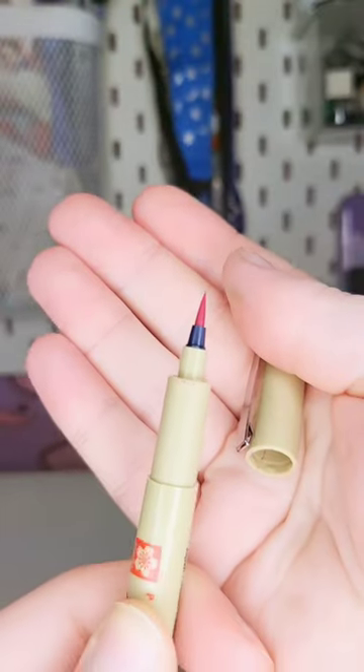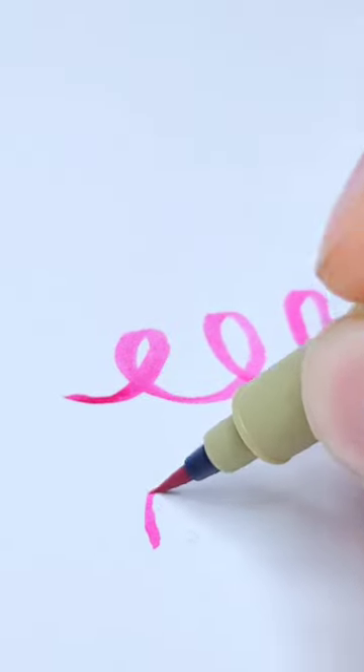Brush pens are great if you don't have time to dip a brush into some paint. It's really easy to control the line thickness, and if you're a dab hand at calligraphy, give these a go.